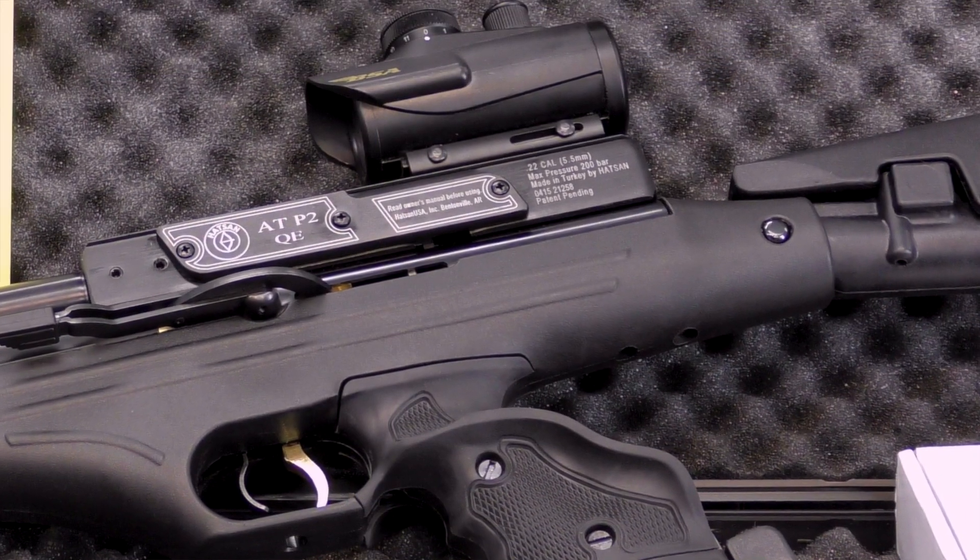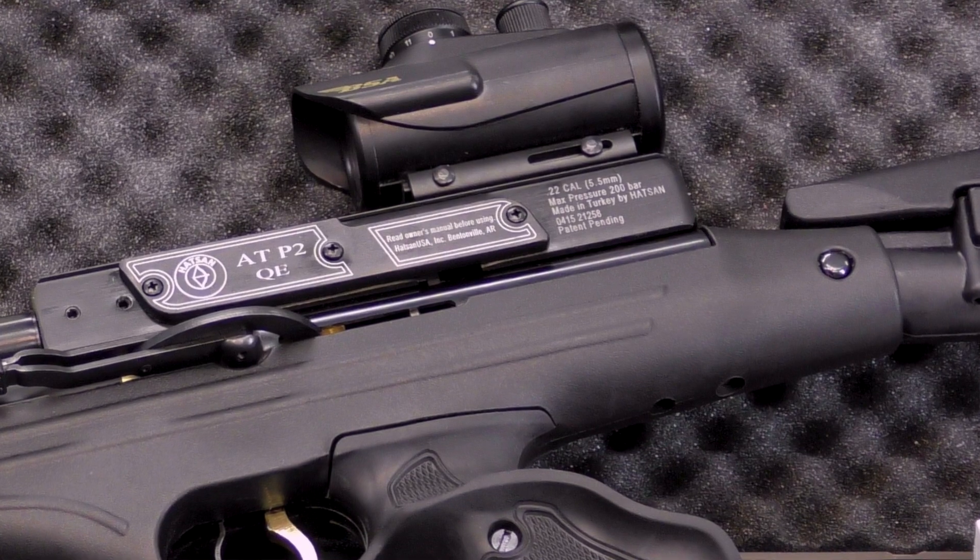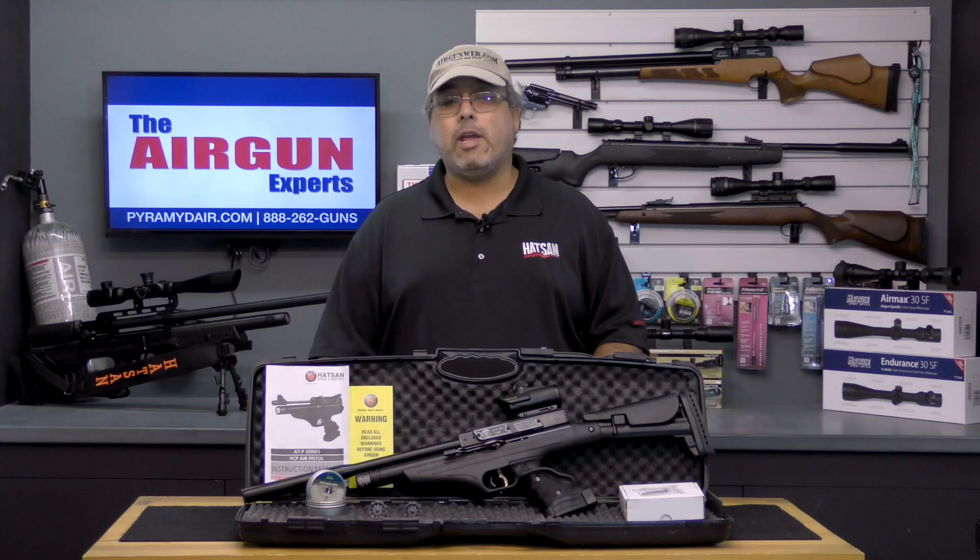I've mounted a BSA Red Dot Optic so that I can easily move between pistol and carbine configurations without having to change scopes. For me, this works quite well. At 10 yards and configured as a pistol, I can pretty much hit 1 inch targets at will. It does get a bit fatiguing as it is quite heavy.